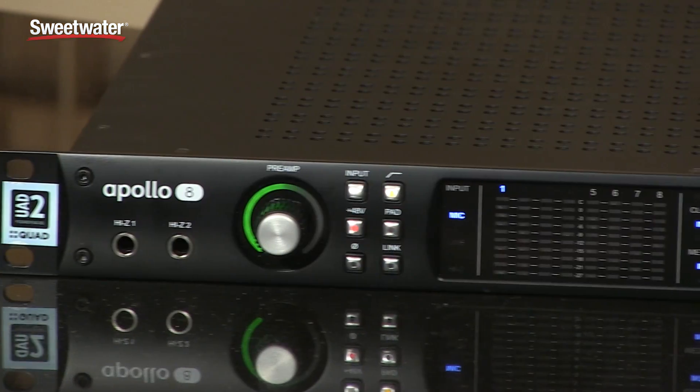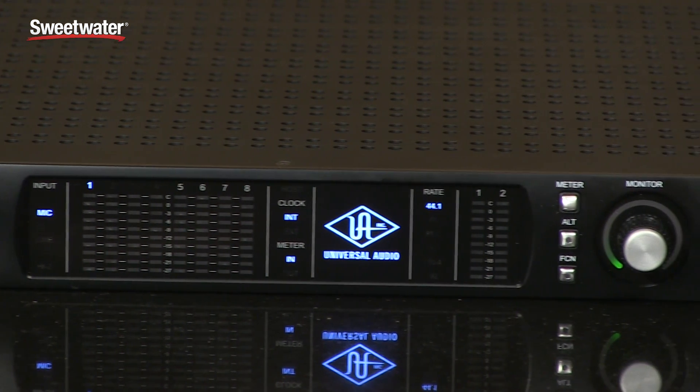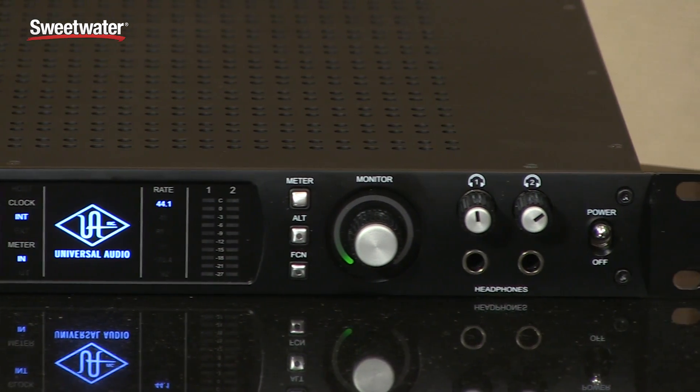All Apollos with microphone preamps feature our Unison impedance switching technology, which has a variable impedance circuit to provide the correct electrical load based on the microphone preamp emulation that you have instantiated. The newer black Apollos also feature this Unison technology on the DI input.